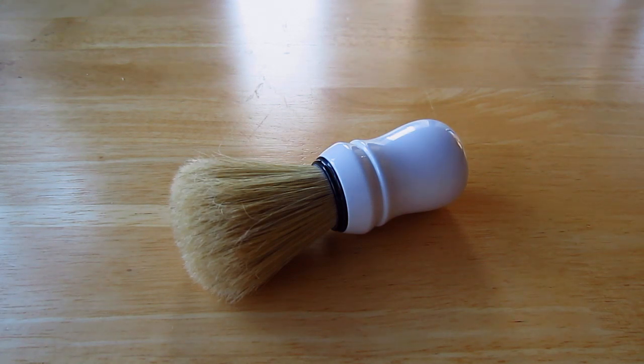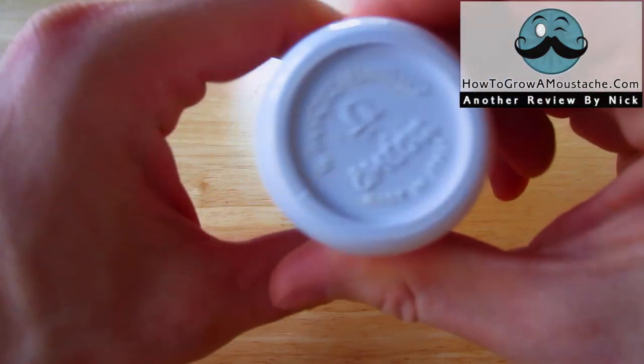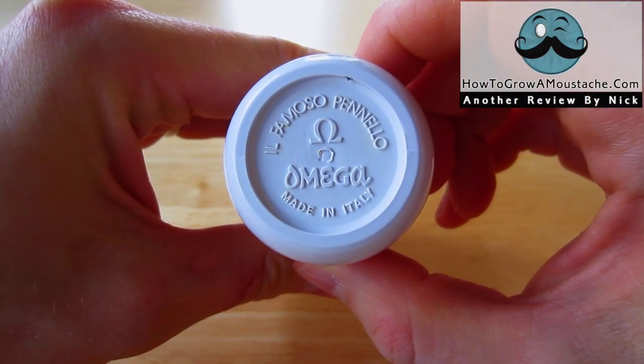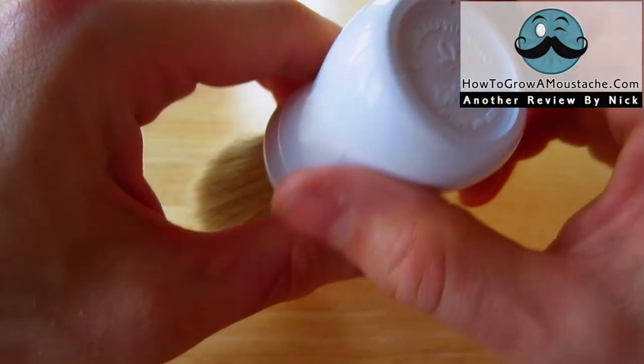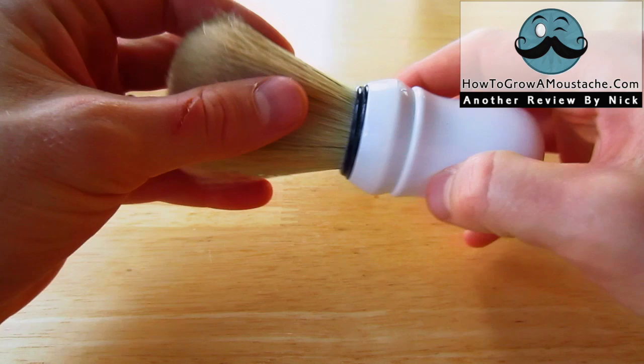This is the Omega Professional Shaving Brush, made by Omega, an Italian company. The model number on this is 10049, might be 10048. I have it here in the white handle — it comes in a couple of different editions.